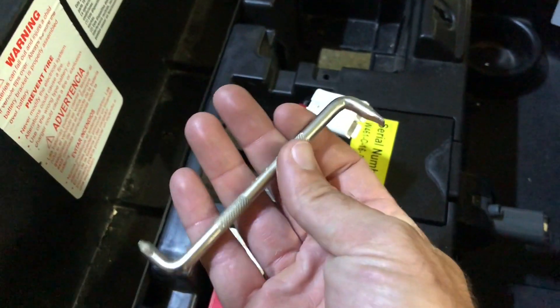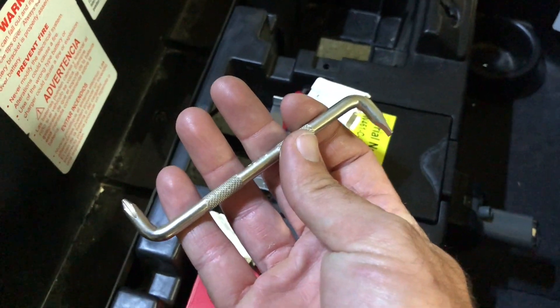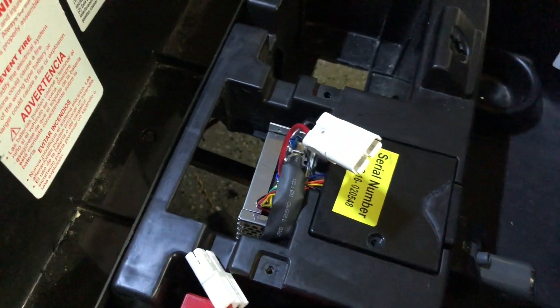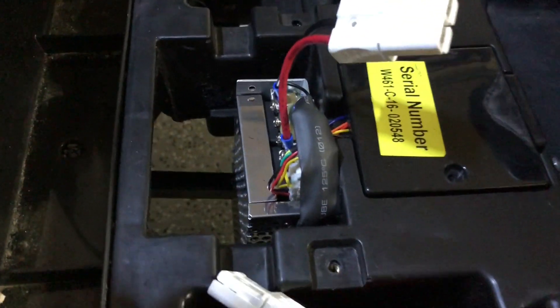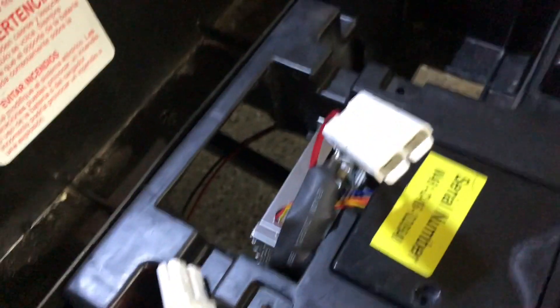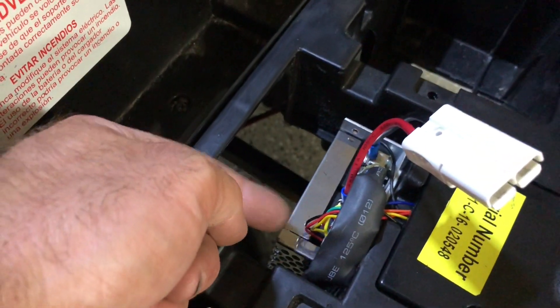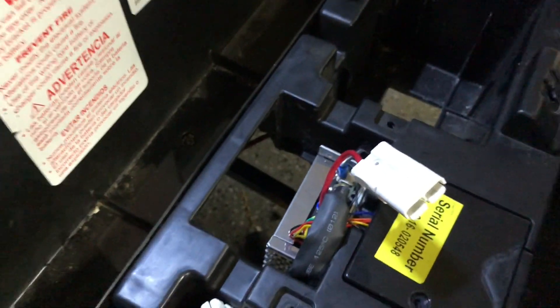Luckily, if you have one of these right-angle screwdrivers, it's really good just to tighten everything. I thought I was going to have enough clearance right underneath the ear for a screwdriver but it's a hair too high — kind of in the middle fitment. Let me get underneath and show you the brackets — it'll make a little more sense. Right there is your aluminum angle iron and the bottom of the speed controller. I just drilled these holes for the bolts.